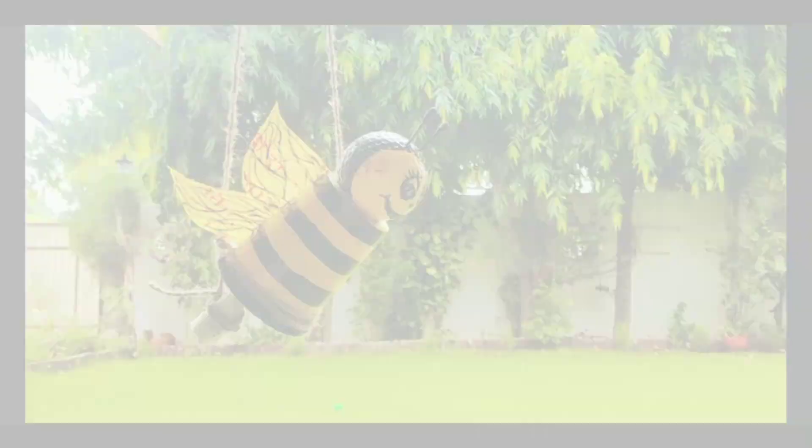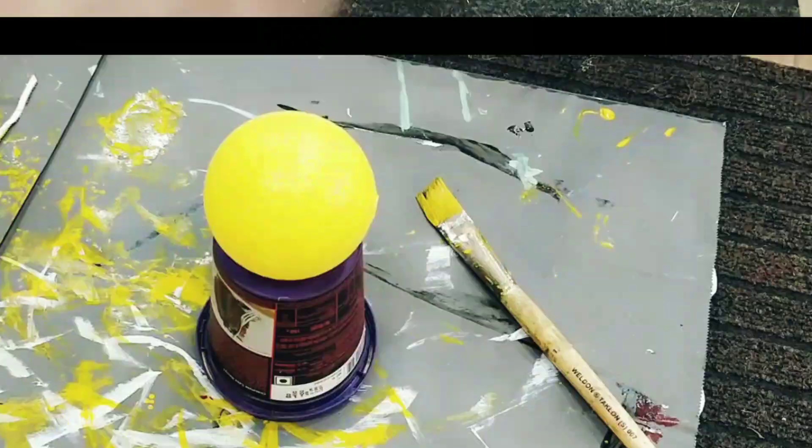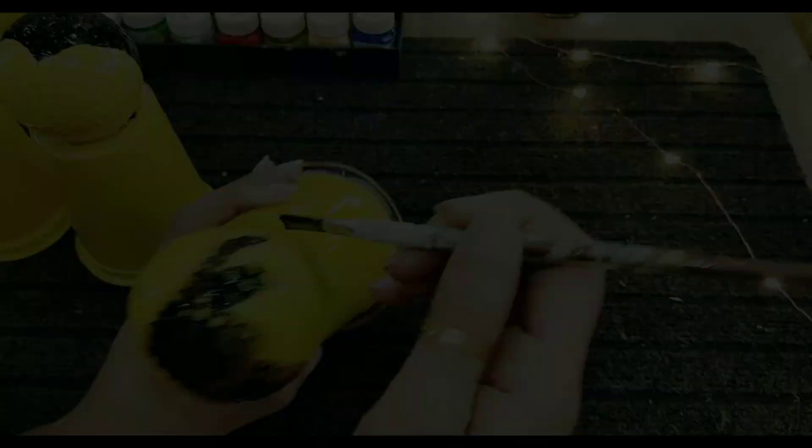Today's last DIY is this very cute honey bee which I made from hot chocolate boxes. Here I have just affixed a basic plastic ball at the bottom of these plastic boxes and applied gesso. Since I had to keep them in outer space, I used oil paints to make sure they don't get spoiled.